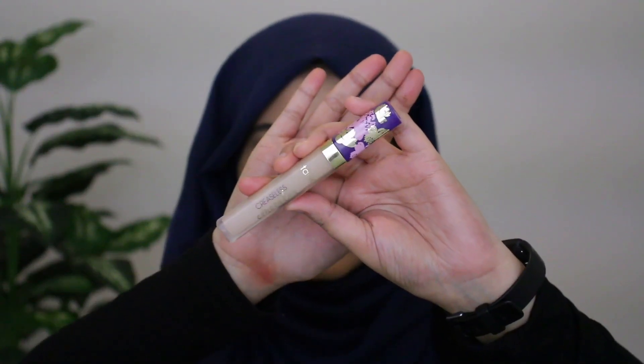Now I'm taking a break from the eyes to work on the face. I'm going in with my Tarte Creaseless Concealer in shade Light Medium Neutral 25N — this is what it looks like — and I'm going to go ahead and conceal my under eyes.